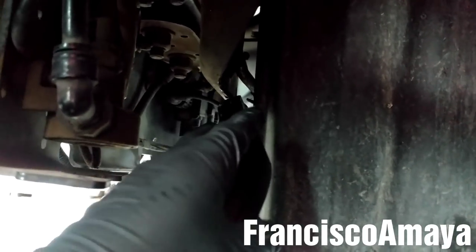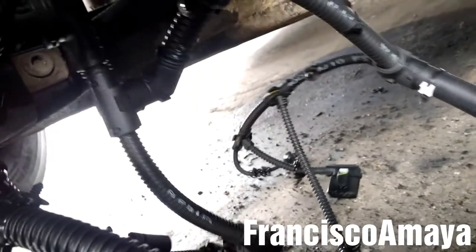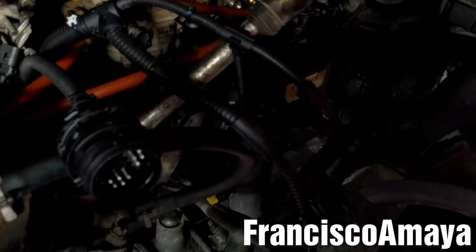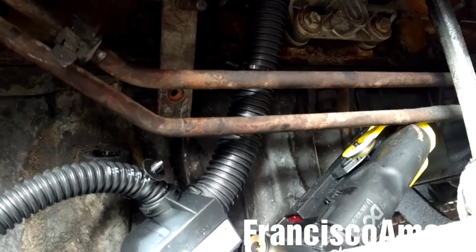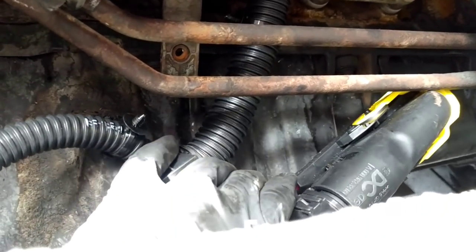Now the engine harness is ready for installation. To install the new engine harness, I'm going to place it on the truck. First I'm going to insert this end of the harness in between the frame and the oil pan. With this end inserted between the frame and the oil pan, I'm going to take the other end — the one that goes to the injectors and the other sensors on top of the engine — and get it up.